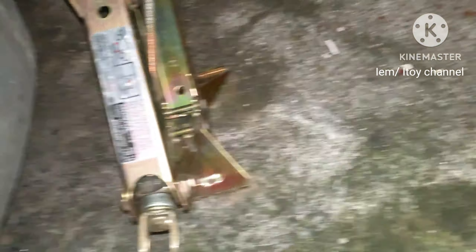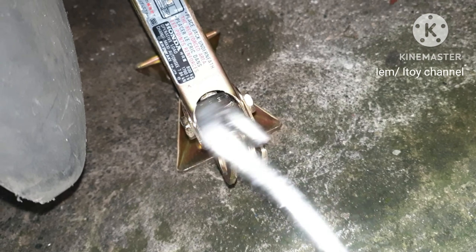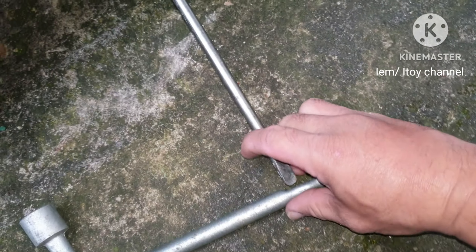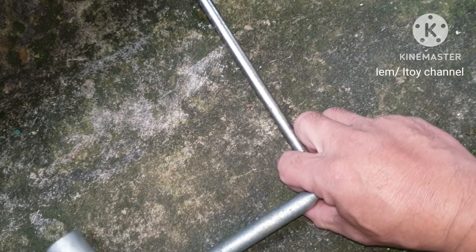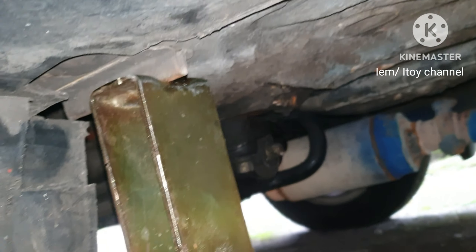First, position the jack towards the jack point. Assemble together the jack, connector, and wrench. Secure and make stable the jack at the jack point.